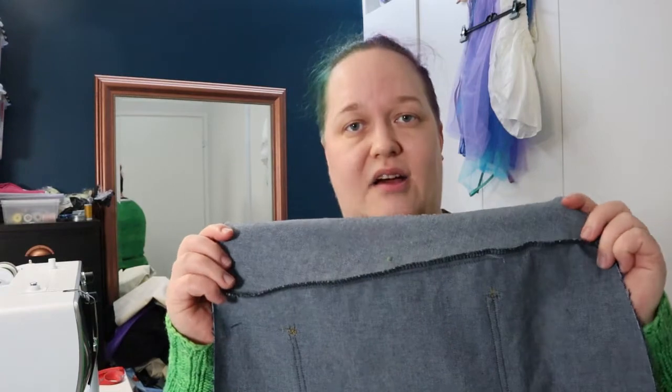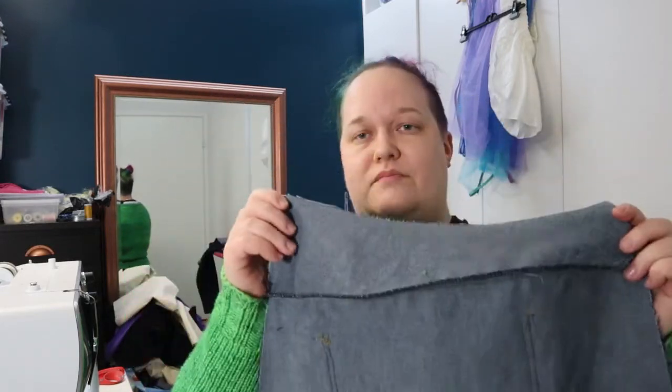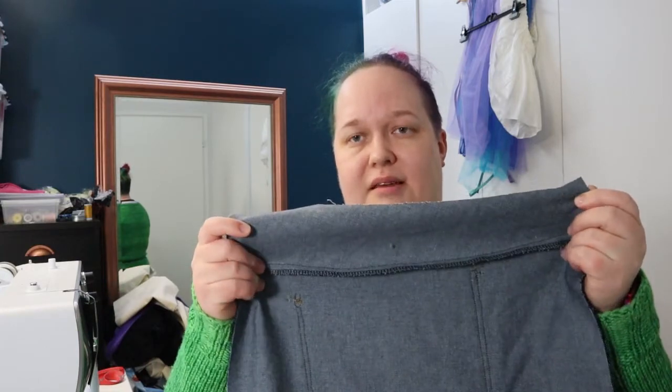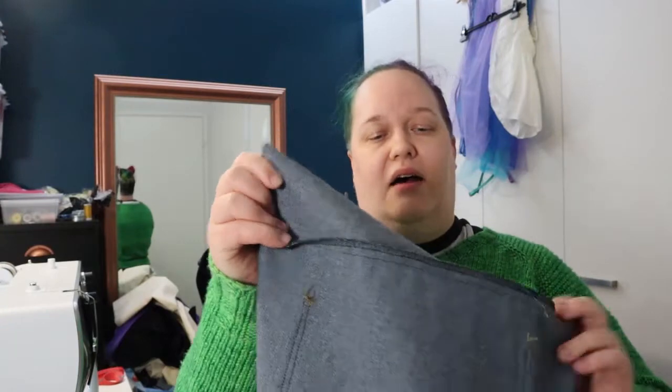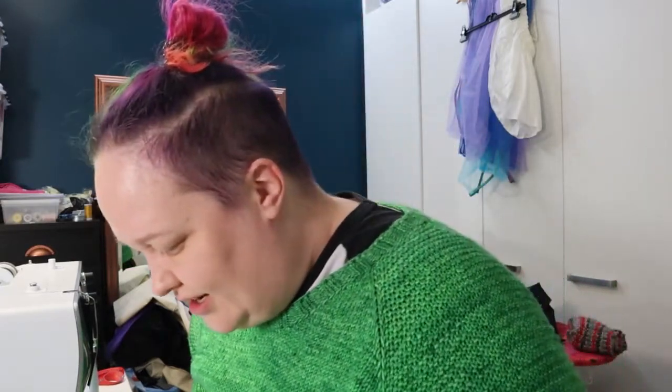I need to press this one. I've added the yoke — this is probably a lot easier to tell what's happening. I've attached the yoke to the back piece. Now I need to press this seam down; I've also finished the seam. I need to press it down and then topstitch it as well. So you can see where I'm going — I am trying to get the fewest topstitching thread changes as I possibly can without sacrificing the structure of these jeans.